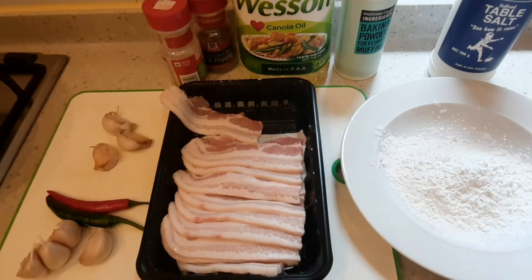Hello everyone, welcome to Athenor's Kitchen. Today I'm going to share with you the recipe of crispy fried pork belly.